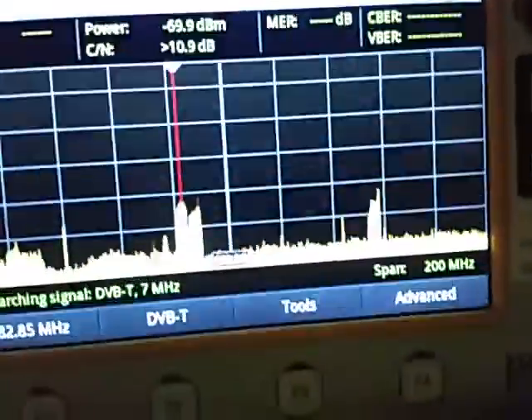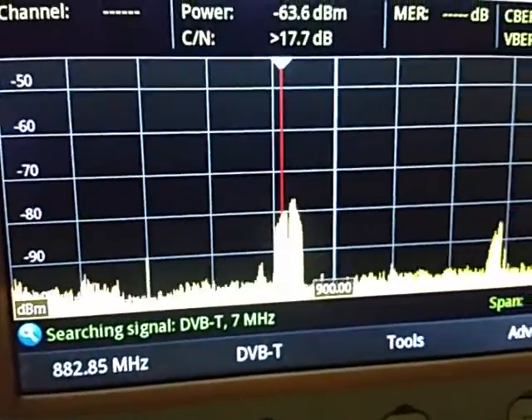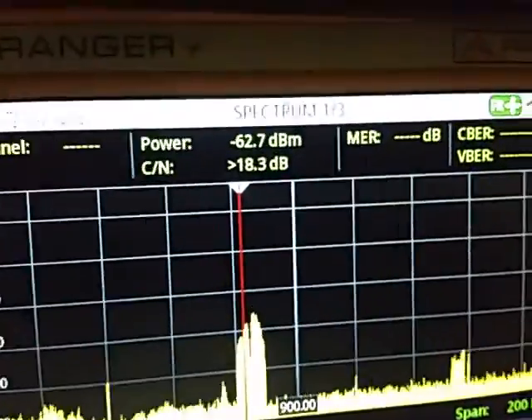So now I'm at the end of the basement. I'm going to hold this up to get some measurements. We're looking at minus 63 dBm at the end of the basement.